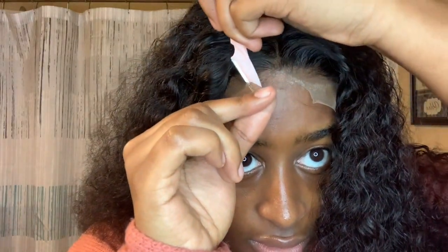Okay, I'm going to go ahead and cut the lace. I have my scissors — you can get these from the hair store. Then I put a little bit of alcohol on the hairline to clean it up.